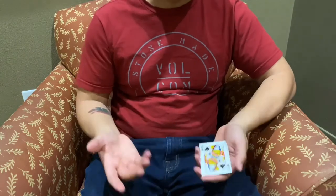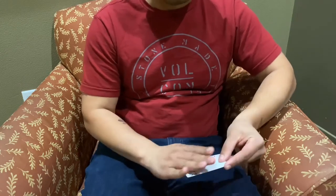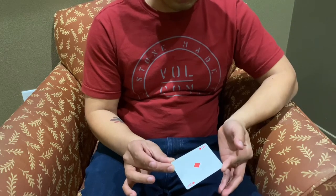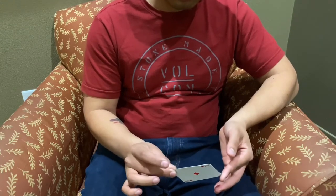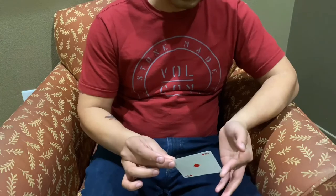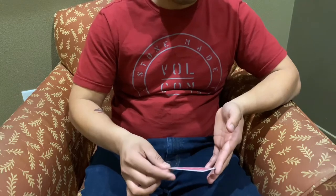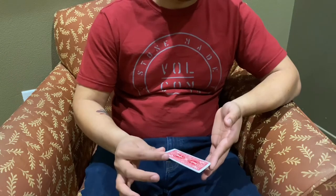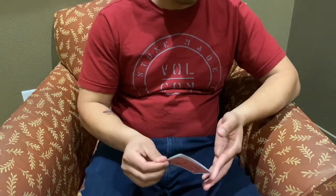Now, how to do the twirl at the end if you'd like to learn it: once you've done the change, all it is is these two fingers — you're just closing and pinching. It will go, and then obviously you want to complete it by continuing to turn. After you've pinched it, your index finger is going to press down and go this way, transferring it from the middle to the index finger, then pinch it again. In full motion it looks like that.